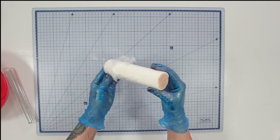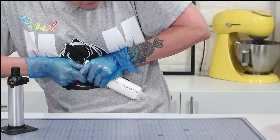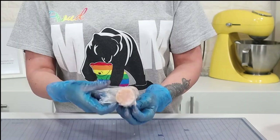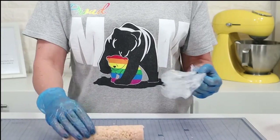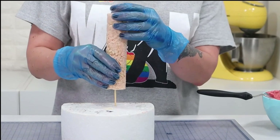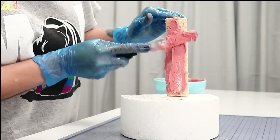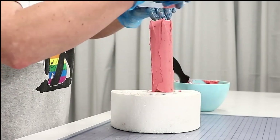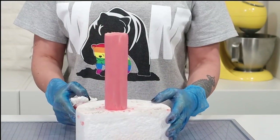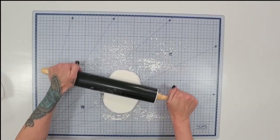Once that's all done I popped it in the freezer to set. To get it out I used my brulee torch to heat the outside of the PVC pipe and pushed it out with the small rolling pin, then unwrapped it — that's the base for my turret. I put a skewer up the center, placed it on a cake dummy, and covered the rice krispies turret with ganache — it's pink but it was leftover — smoothing it all out.